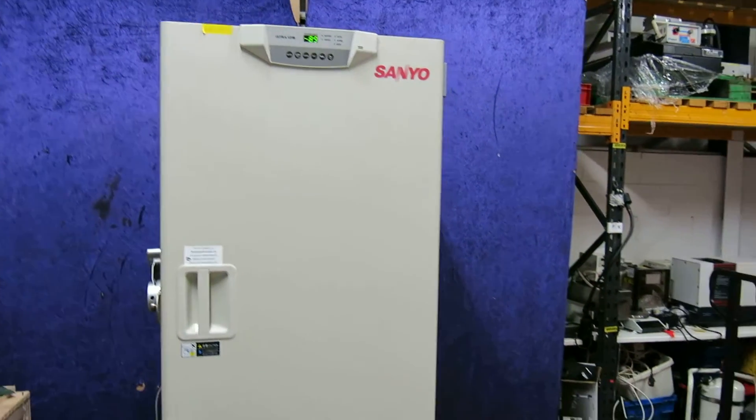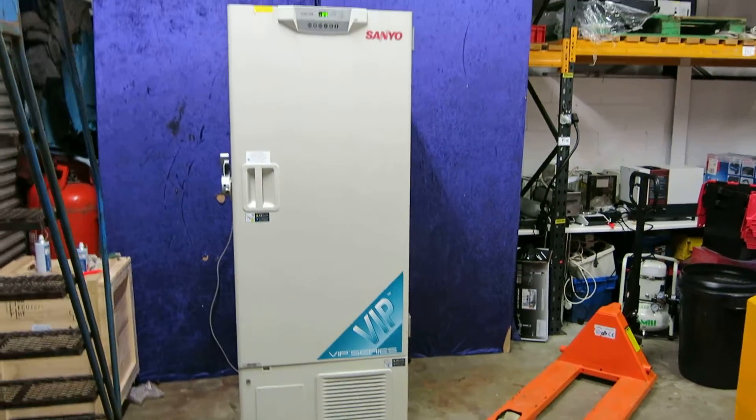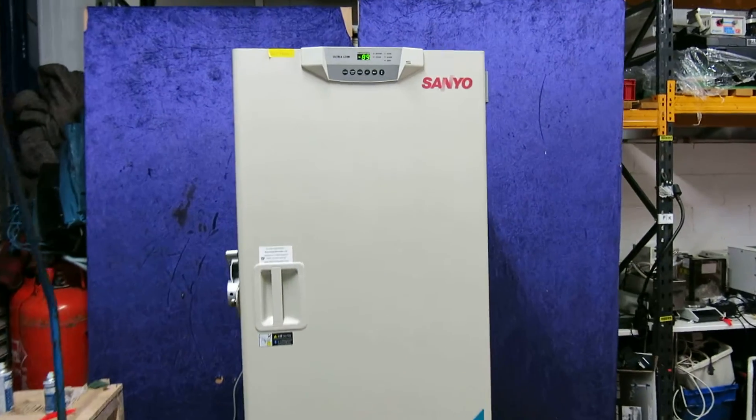Hopefully you've got some sort of an idea as to the size of this particular freezer. I'll just give you an idea there. What I'm now going to do is open the freezer up so you can see the condition of it.